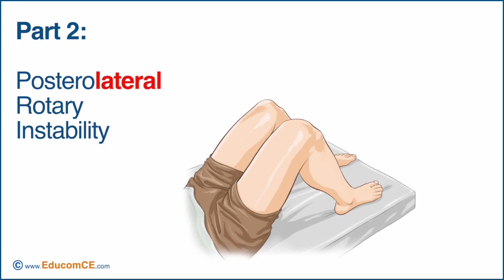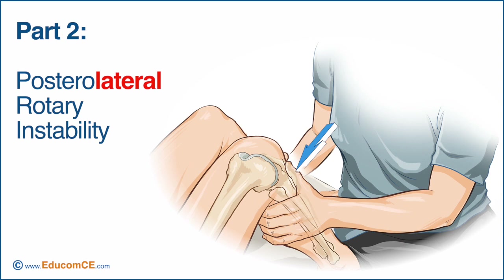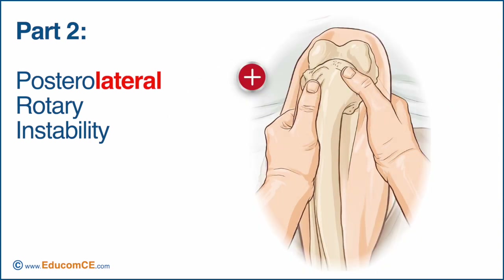To test for posterolateral rotary instability, the procedure is repeated with the foot turned outward. The test is positive if the backward movement of the tibia occurs primarily on the lateral side of the involved knee, and this movement is excessive relative to the uninvolved knee.